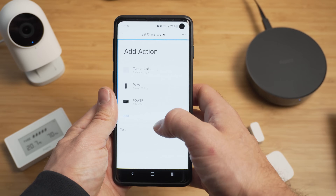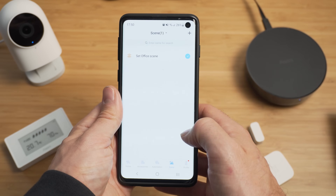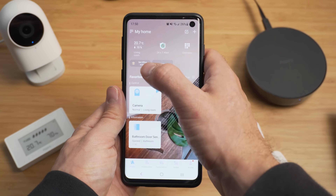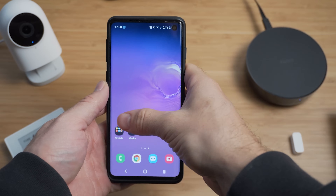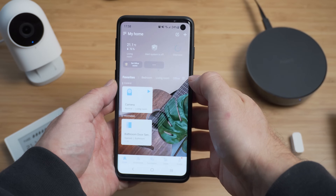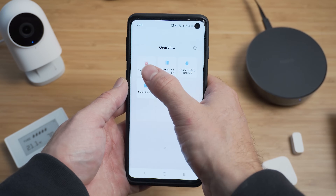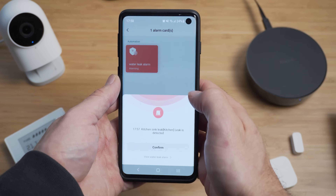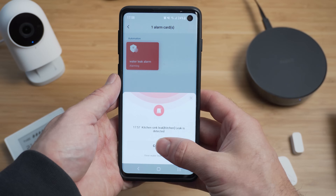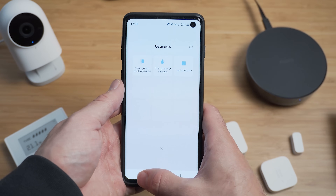As well as creating automations you can also create scenes, which allow you to create a single button that turns multiple devices on at the same time. Another neat feature is how easy it is to create alarms that not only notify you and whoever else is added to your Aqara home of any emergency, but these alarms can actually also be acknowledged. For example, if an alert notifies you when the leak sensor detects water, you can go into the alerts page and acknowledge that you've dealt with the situation so your partner doesn't think it's still an ongoing issue.